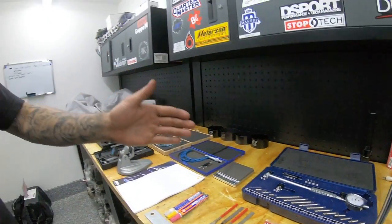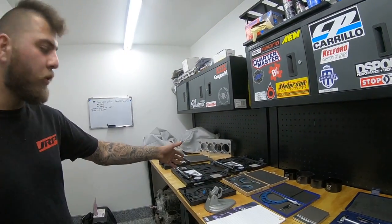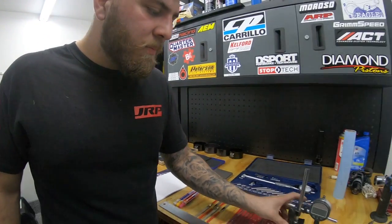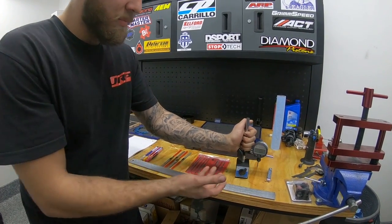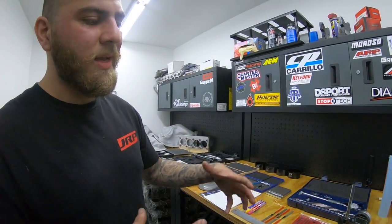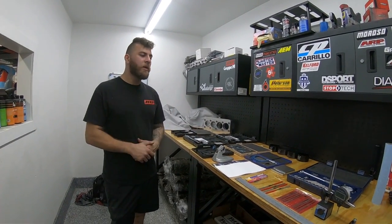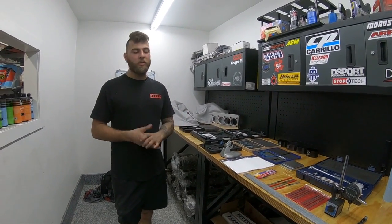Over here we have a Fowler dial bar gauge that goes from 1.4 to 6 inches — I used to use this but don't really anymore since I have the Mitutoyo stuff which is more accurate. Next to that is a basic Harbor Freight magnetic vise that sticks onto metal when you turn it on. On the 4G63 it works well, and it's used to check crankshaft end play, which is your thrust bearing clearance — too tight causes problems, too loose causes crank walk.